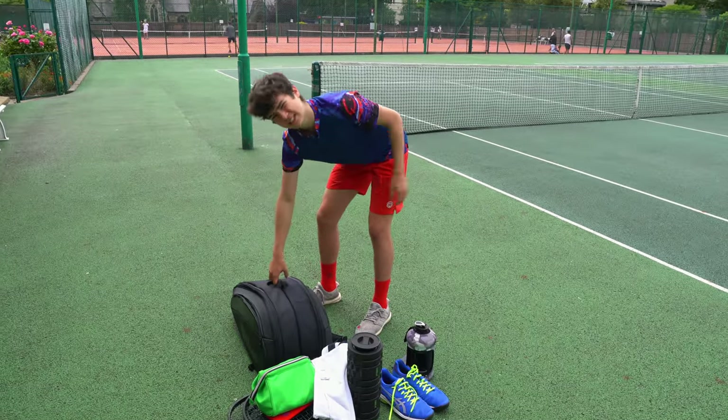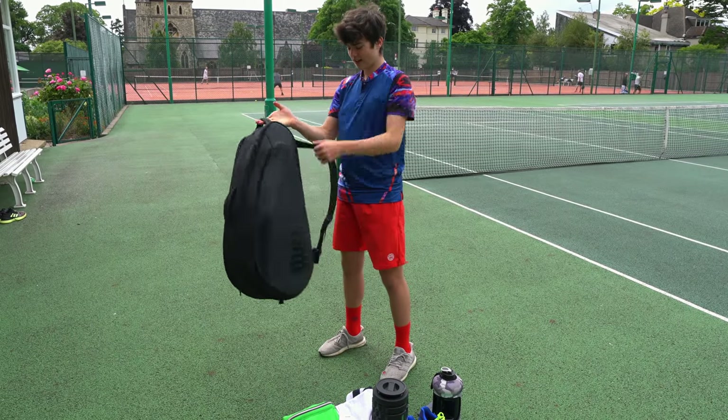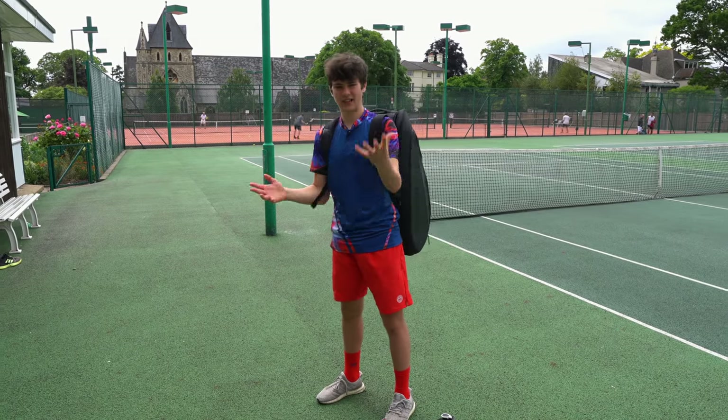Last but not least, there are many different ways to hold the bag. You can hold it here, you can hold it here, and you've got the adjustable straps to put it on as a backpack as well.